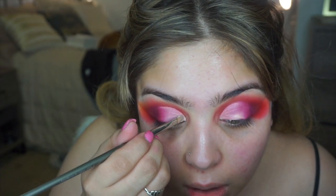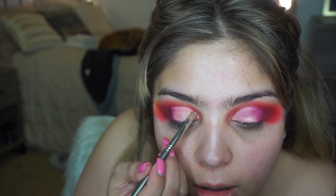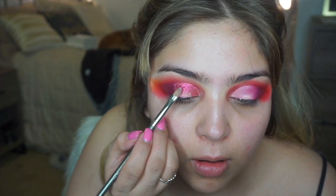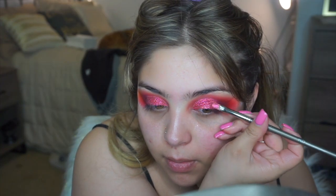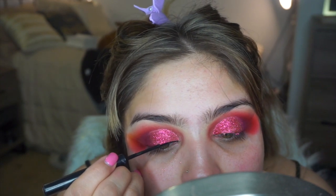Next, going in with some NYX glitter glue because that is my favorite way to apply glitter, and then applying the NYX red glitter all throughout my lid. It kind of looks a little bit pink, like a hot pink on my lid, so I would recommend the MAC Ruby glitter if you guys are wanting a true red. But I still think this is super Valentine's-y and super pretty.